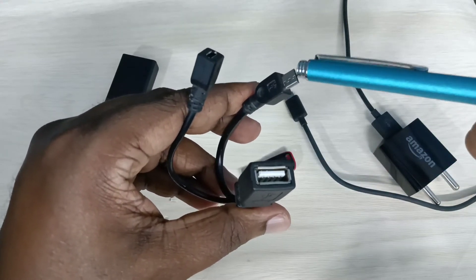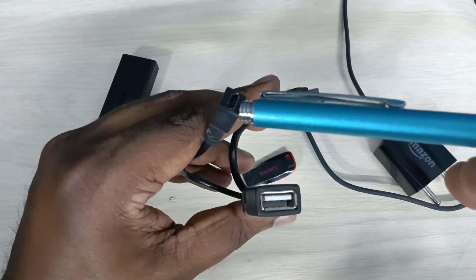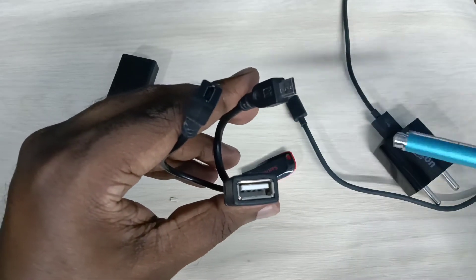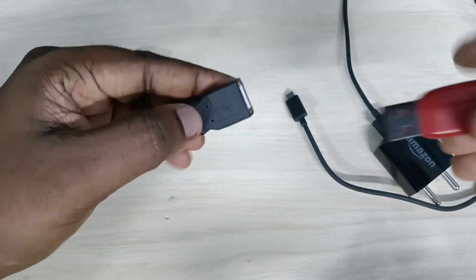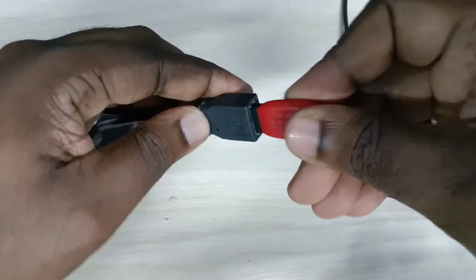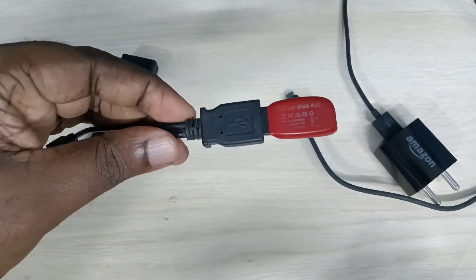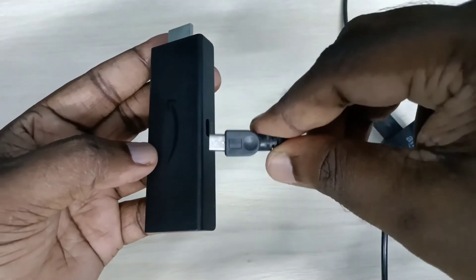This cable needs to connect to the Amazon Fire TV Stick, and we also need to connect power from the Amazon Fire TV Stick power adapter. First, connect the pen drive. Done. Then connect the Y-splitter cable to the Fire TV Stick.